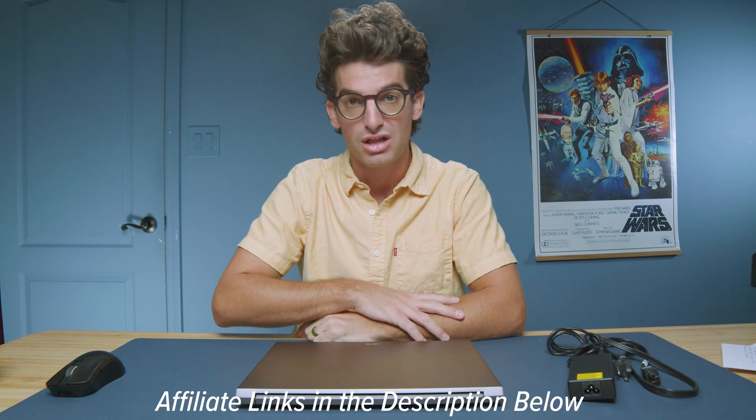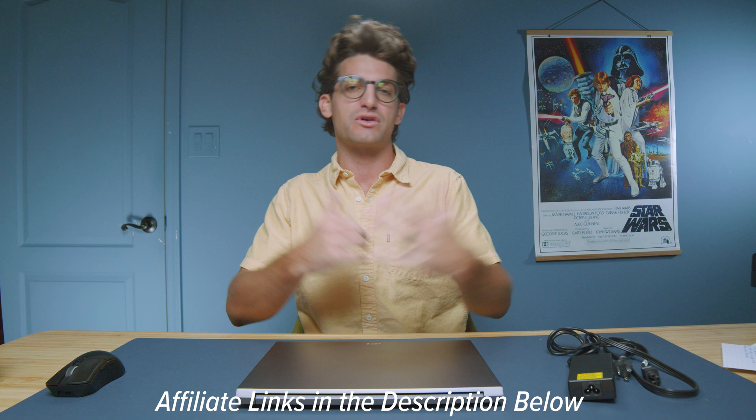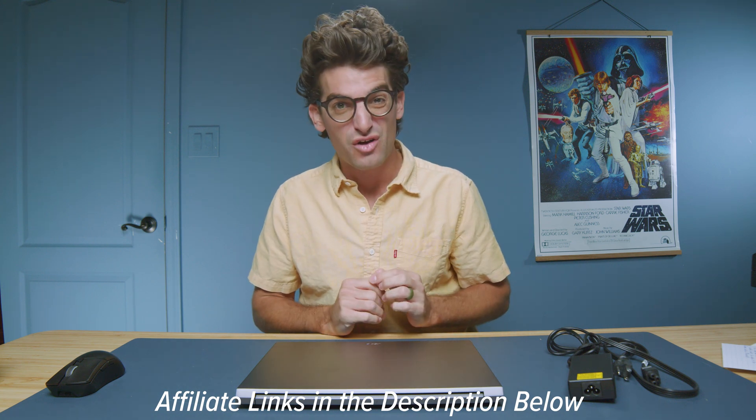If you want to check the live pricing, which I highly recommend, you can head down in the description below and click those links. If you make a purchase, I'll get a small commission but at no extra cost to you, and that's what keeps this channel alive and the helpful content coming your way.